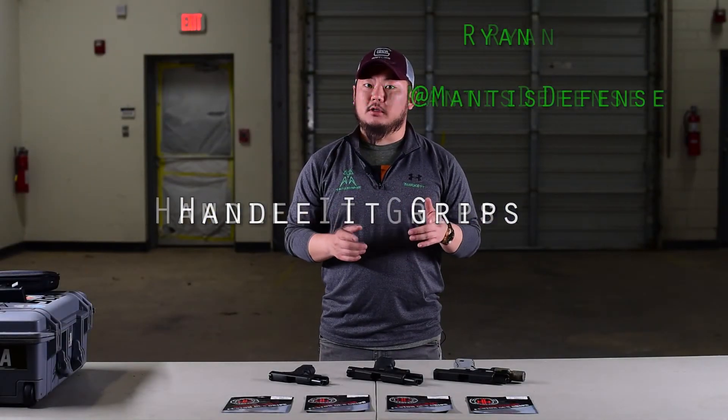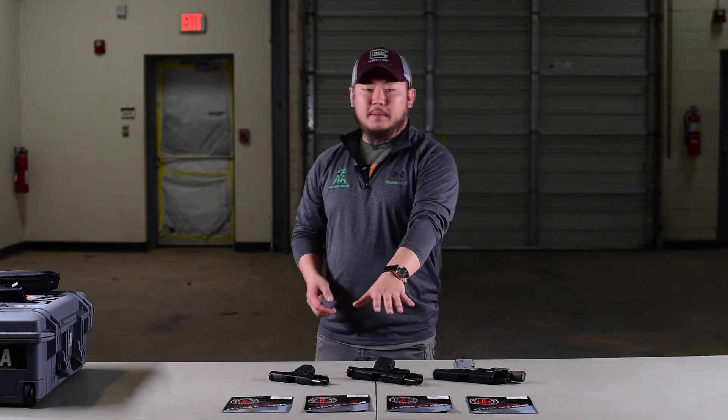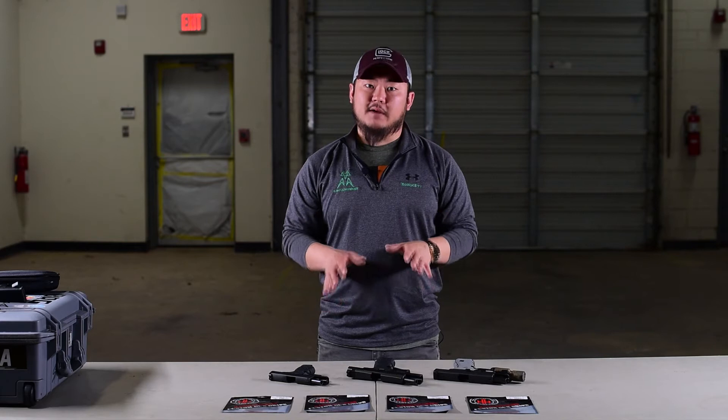Hey guys, Ryan here with Manus Defense. Today I'm here to quickly talk with you about handle-lit grips. In front of me I have four packaged options and I have three handguns that have the grips on them currently.